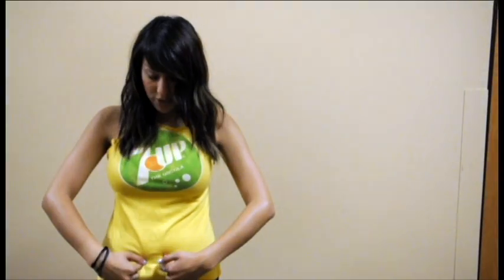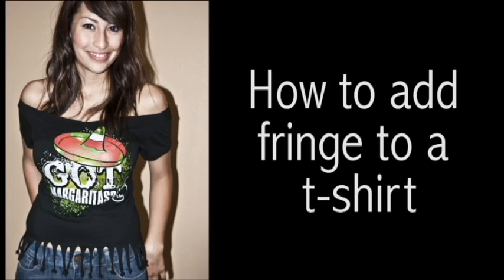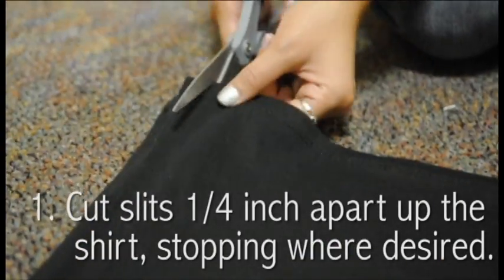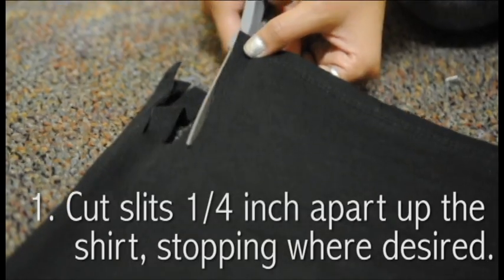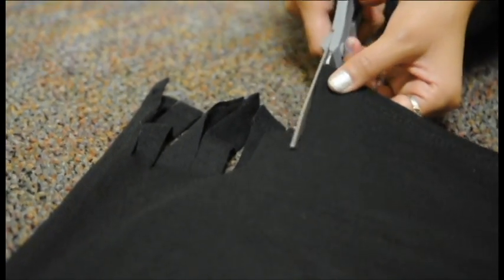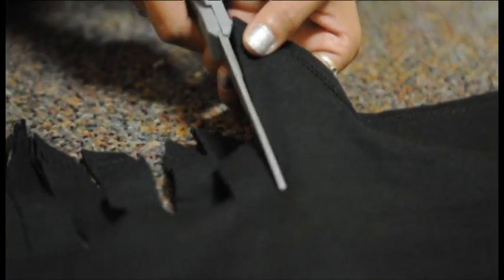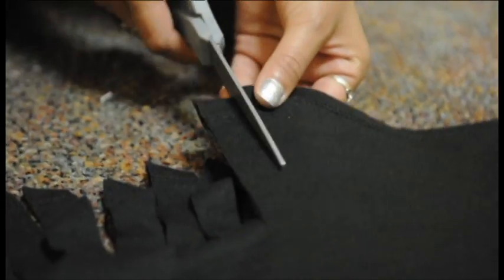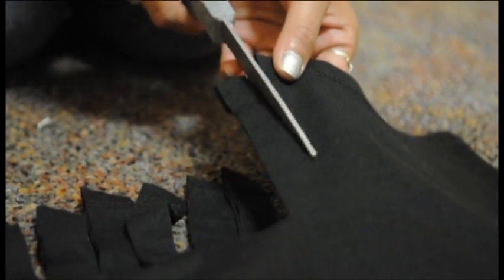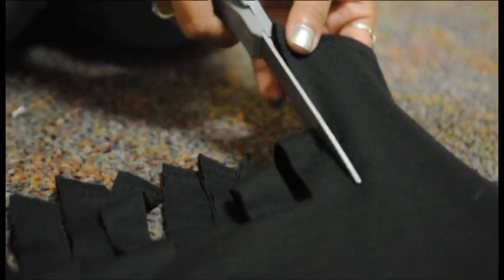Now we're going to teach you how to do the fringes from the bottom. So let's get started.